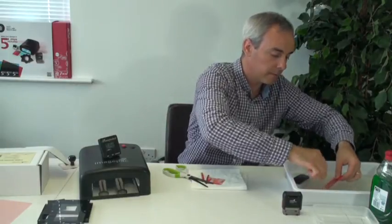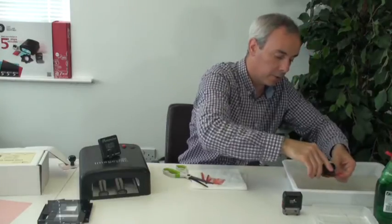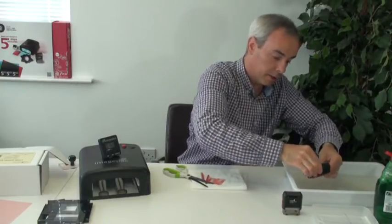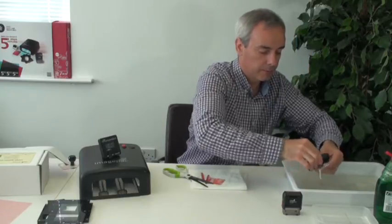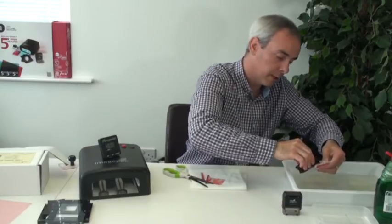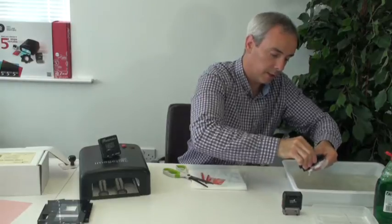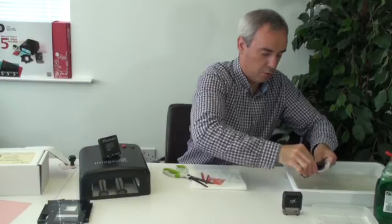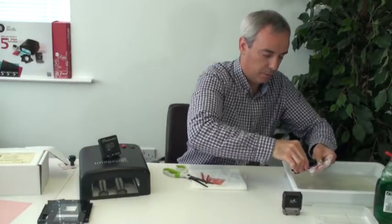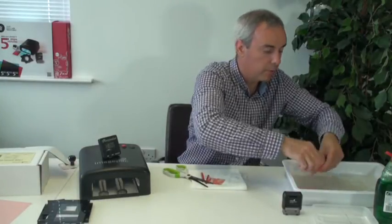We need to wash the stamp. We use warm water and a little bit of soap. This will help remove all the liquid polymer. It's important to take everything out, since afterwards we're going to post-expose and any liquid will become absolutely hard. We make sure, especially on the small letters, that all the resin and gel is taken out. Don't be afraid of brushing it — it's now hard enough. I'm going to put a little bit more soap, just in case.